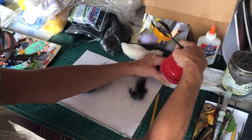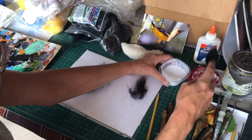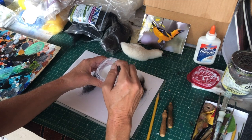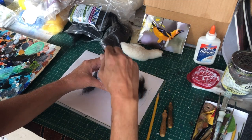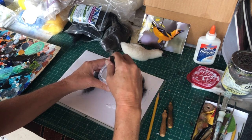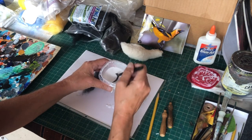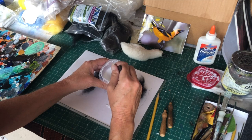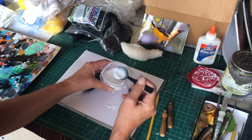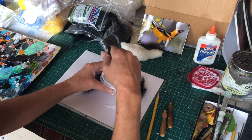You could use Elmer's glue and water or mod podge and water, but the consistency — it's like milk, maybe not even as thick as milk. The idea is you want it to dry clear. Make sure you stir it well, and have paper towels next to you.